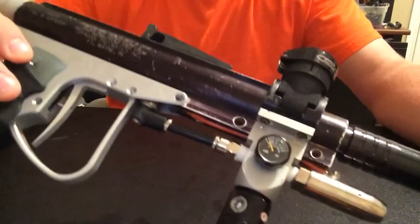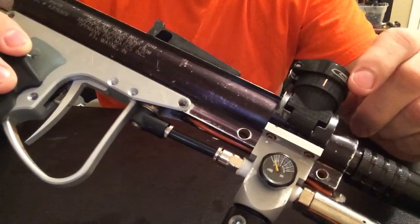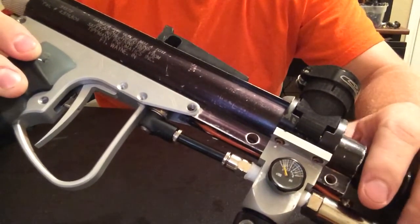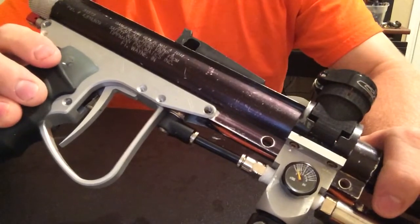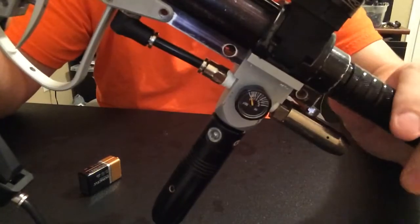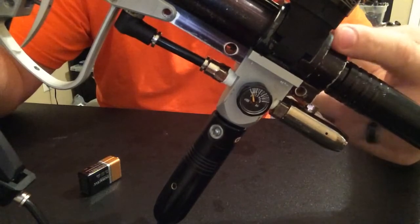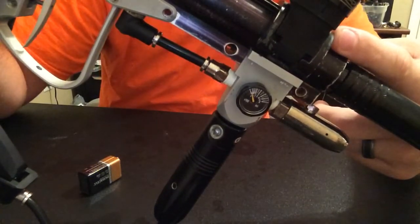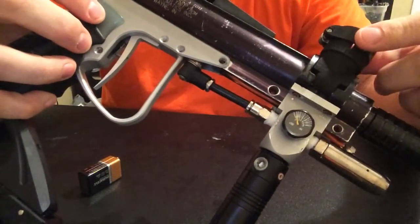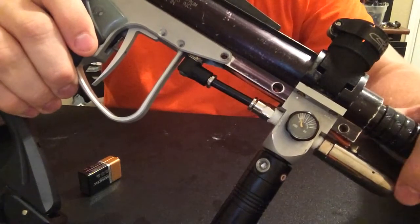The feed neck — I have a CCM clamping ring on there. This is a custom designed 3D printed feed neck replacement for the original feed neck, what was called a D-feed, which is a combination of the vertical air adapter and what would have been a power feed. By designing this custom feed neck I was able to lower the hopper by almost 2 inches — I believe it's an inch and three quarters in total.